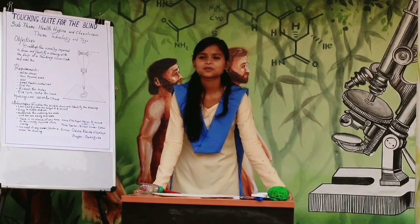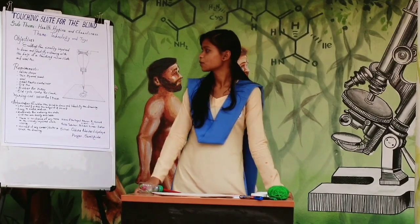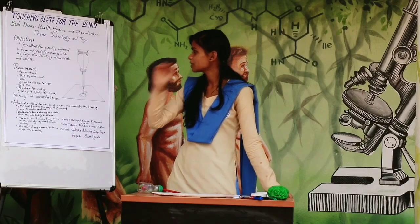The objective of my model is to help blind people draw. We will now see what materials are required to make this model.